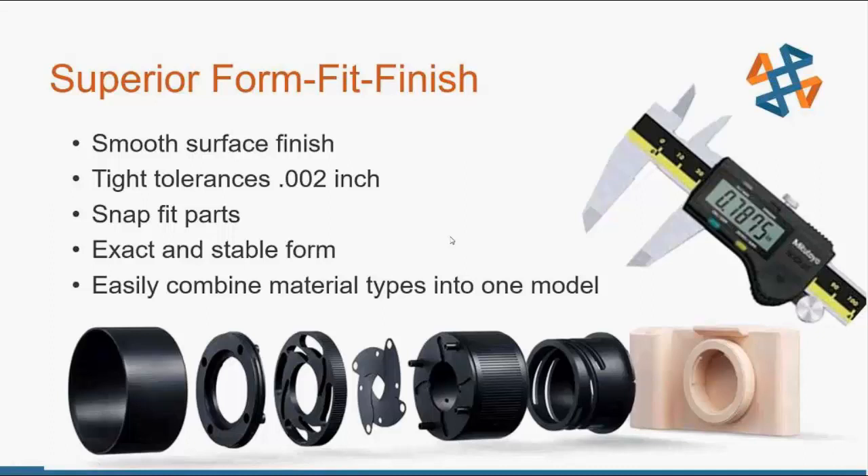Why would you want to do CNC when we have 3D printing available? Roland CNC machines have much tighter tolerances than some 3D printers, allowing snap-fit or exact stable forms. The big advantage is materials — you can cut whatever material you have available to you. You're not limited to 3D printing materials or tool steel. You can use whatever material is available, which really opens up the applications.